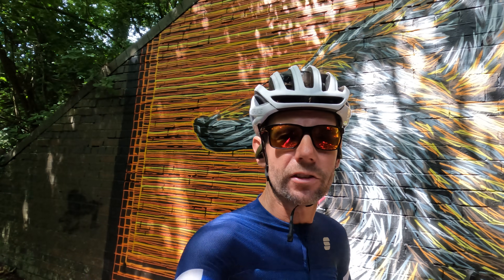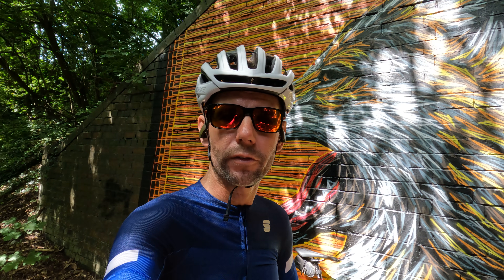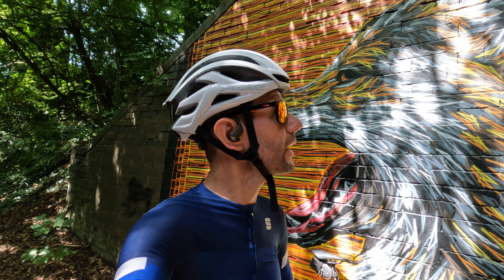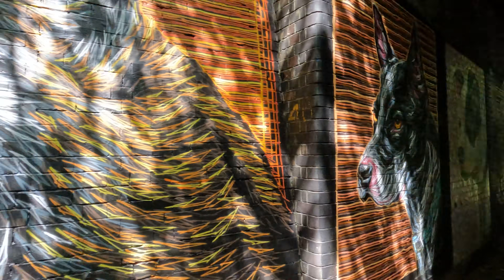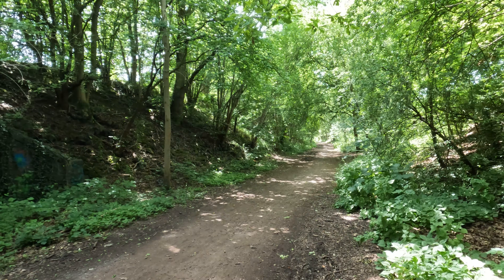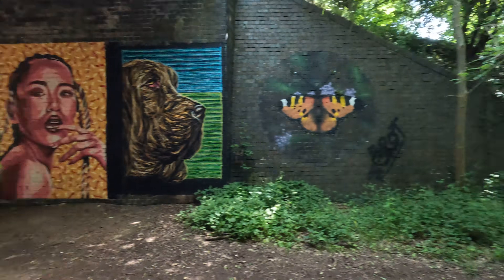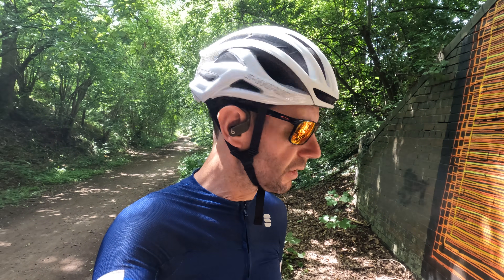I'll do a longer review at some point. The weather today is absolutely fabulous — over 30 degrees here in England. This is a very nice spot; over 10 miles of this, and when it's dry it's absolutely fabulous. It leads on to the canal network, of which there are hundreds of miles, so yeah, fantastic.